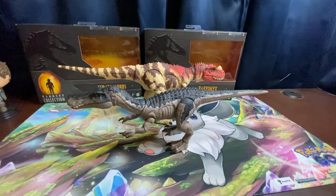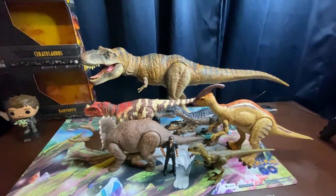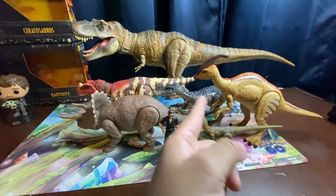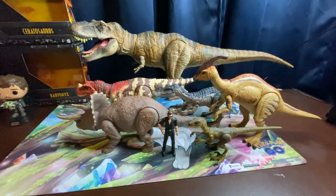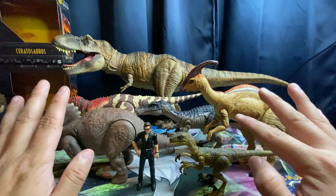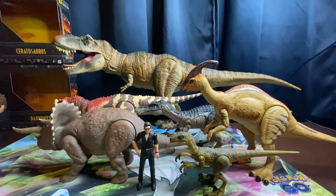Let me get a group photo of all our Hammond Collection figures. There we go — you can see the T-Rex still completely towers over the rest. We've got Ian Malcolm, the Velociraptor, the Triceratops, the Parasaurolophus, the Baryonyx, and the Ceratosaurus. It's amazing how well they scaled the medium-sized figures — all different sizes and dimensions, but they all work together. I'm very, very happy with this Hammond Collection. It's been nothing but great so far.